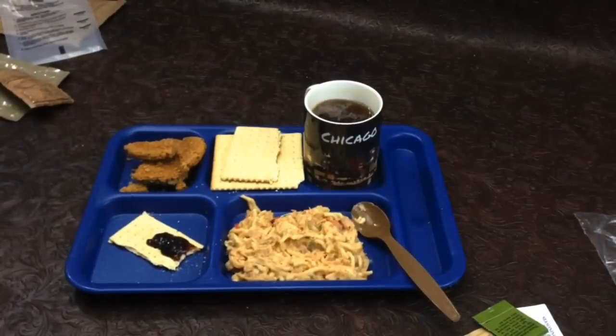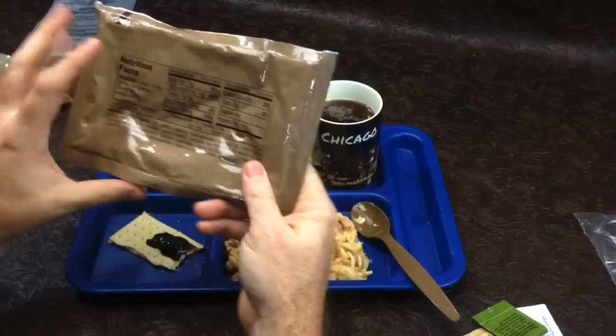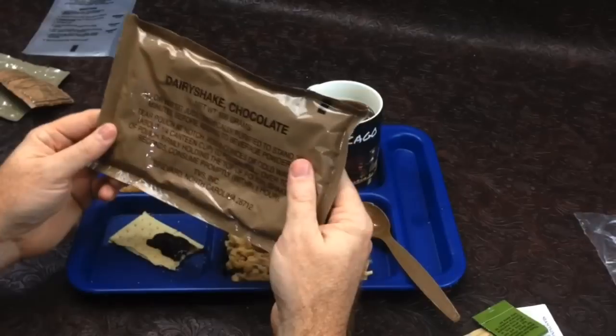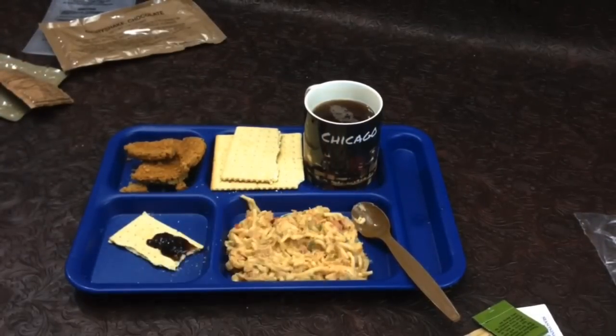Not bad. We'll go ahead and hit this spice cider one more time. It tastes really good. Overall it's kind of a shame about the dairy shake — I was really wanting to try that — but given the salmonella concern we won't do that. We'll just leave it in its packet. But that's all for today's video, guys — that's all for the 2005 menu number 21 chicken tetrazzini. Thanks for watching.